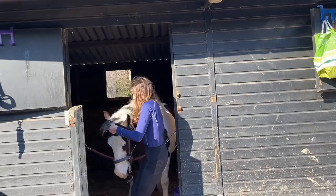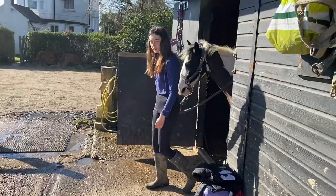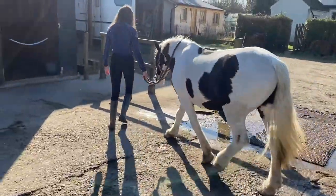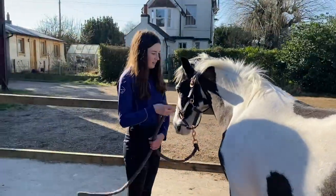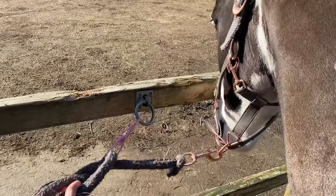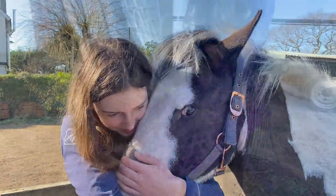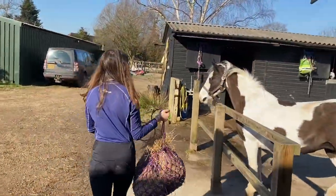Then I got Elsa out of her stable and tied her up so that we could get to mucking out her stable. I was also going to ride her after this, so I thought why don't we get the mucking out done first. Then we filled up a hay net for Elsa to munch on.